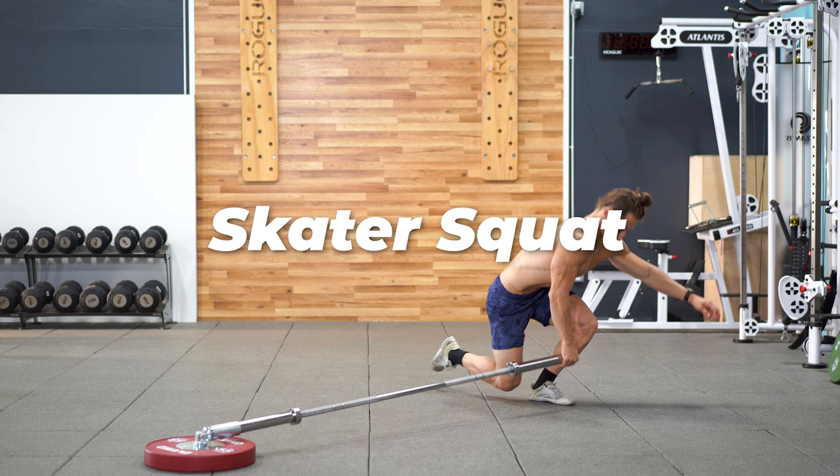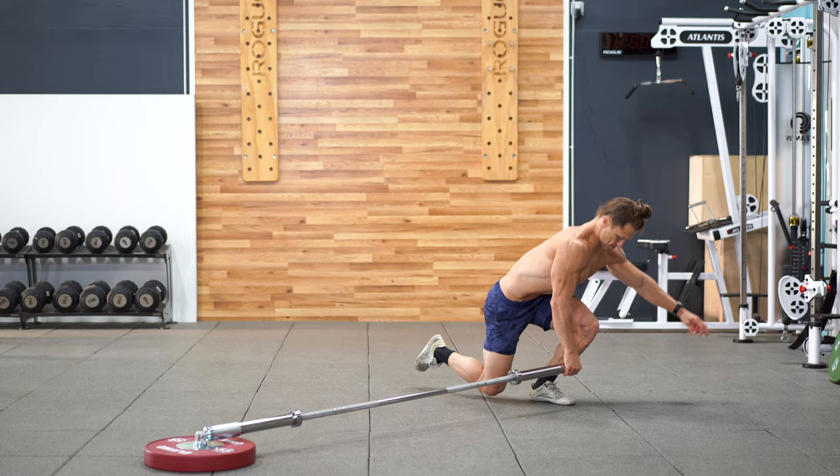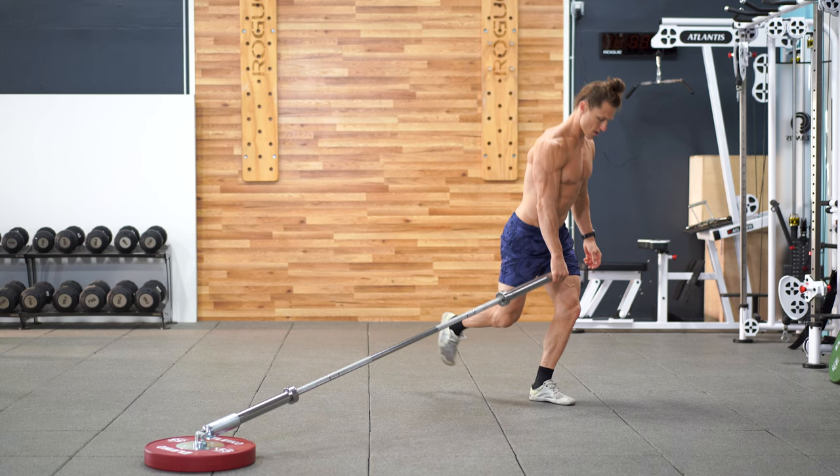If you're looking for a more advanced single leg squat, then this is it. The skater squat, where you reach your leg behind you and lightly tap the knee to the floor, is going to require a lot of strength and coordination. Use the landmine for balance and stability but don't rest at the bottom.